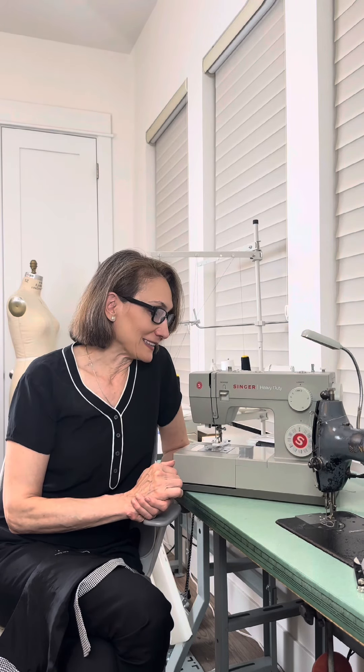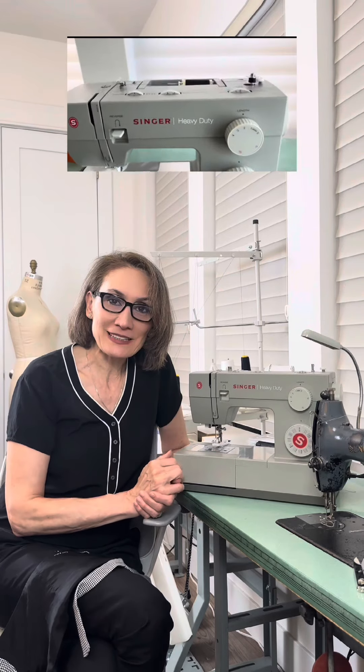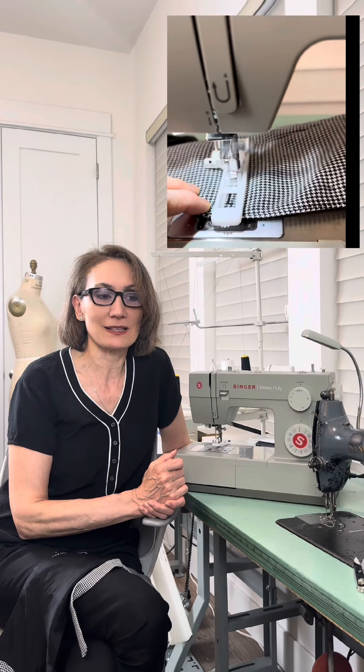But I am truly impressed by what quality stitching this machine can do, how strong it is, and all the little things that I discovered about it. I am mostly going to use this sewing machine for buttonholes.